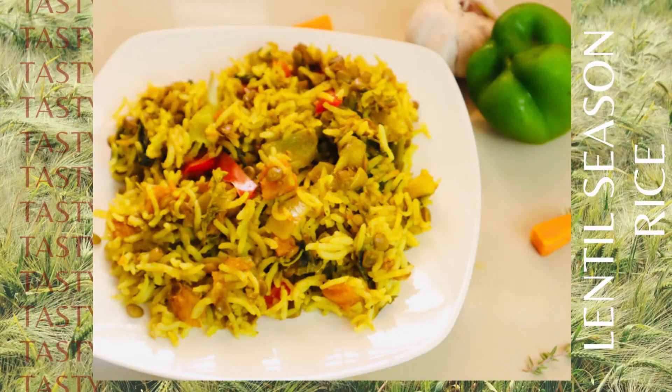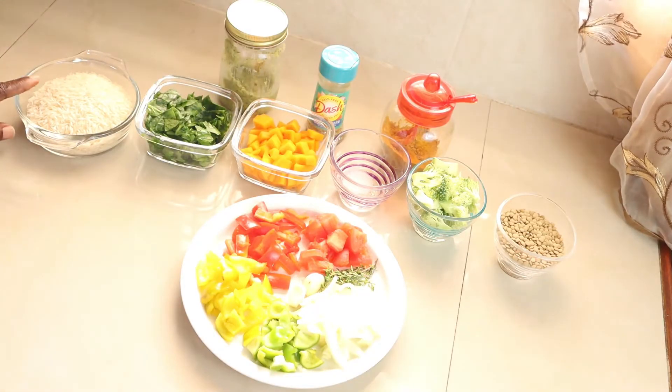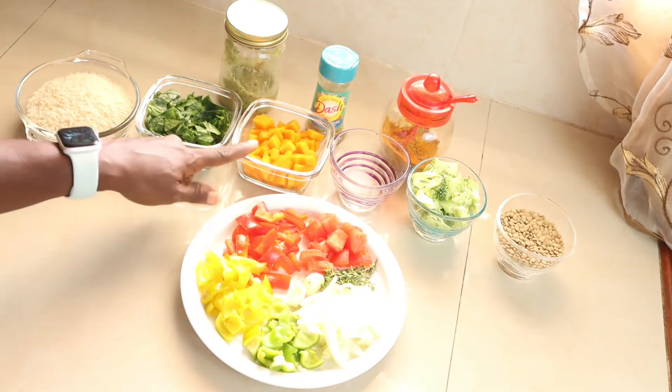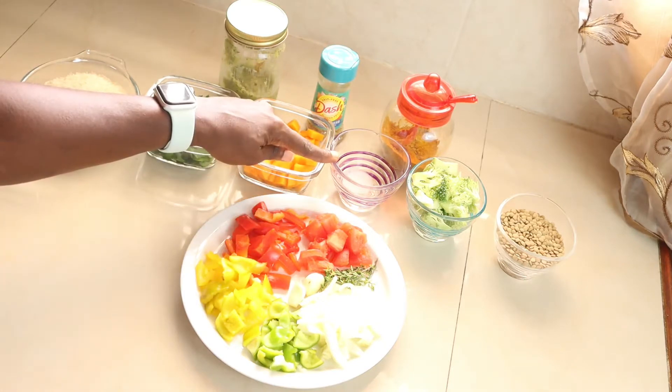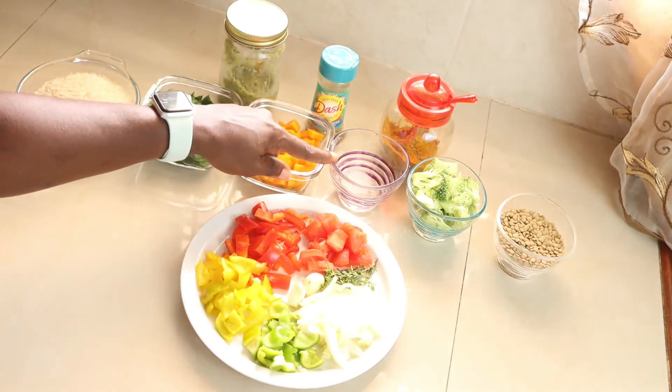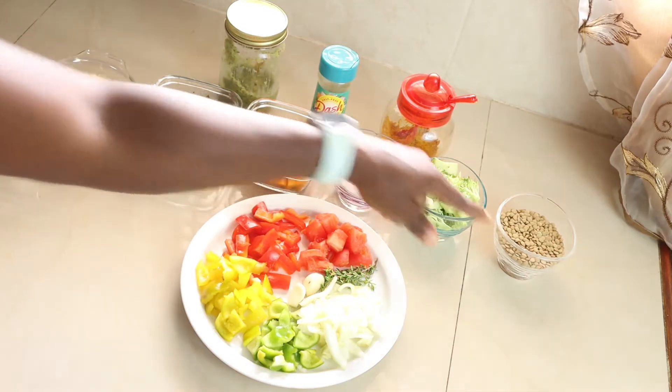Stay tuned and watch me prepare this meal. Here are the ingredients for our curry lentil rice. In this bowl I have one cup rice, one third cup spinach, half cup diced pumpkin, and half teaspoon salt — you can use more salt, but I do not like salt.